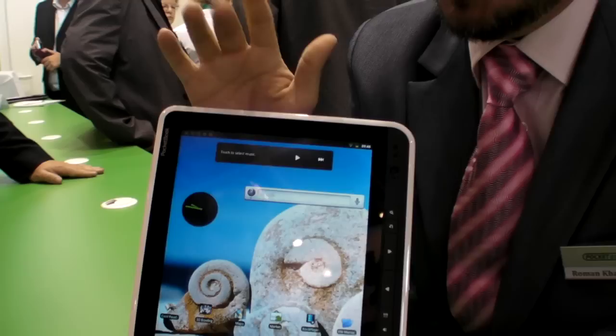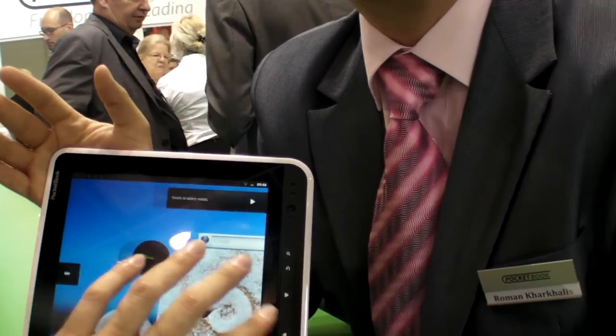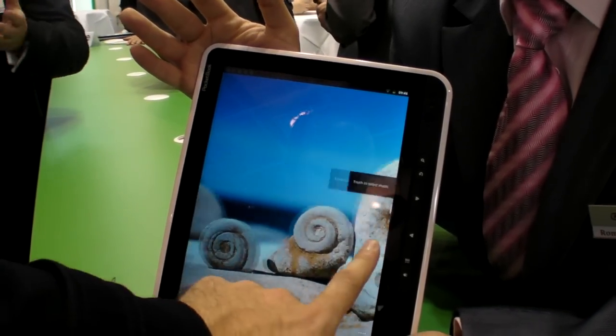It's a capacitive touch screen with multi-touch support. The resolution is 1024x768 dots.